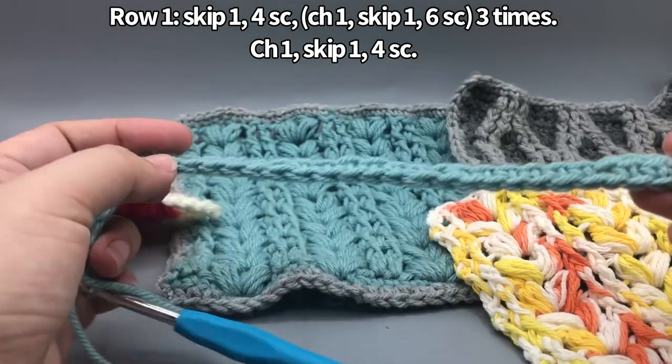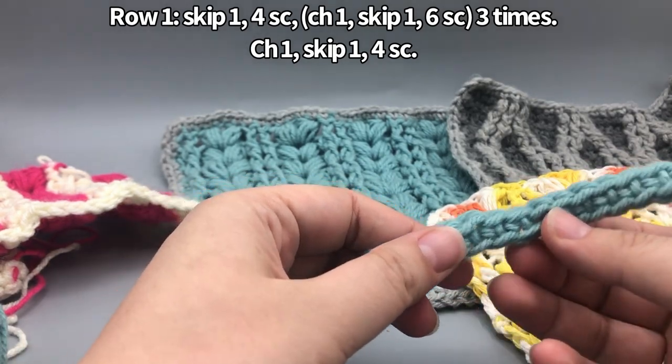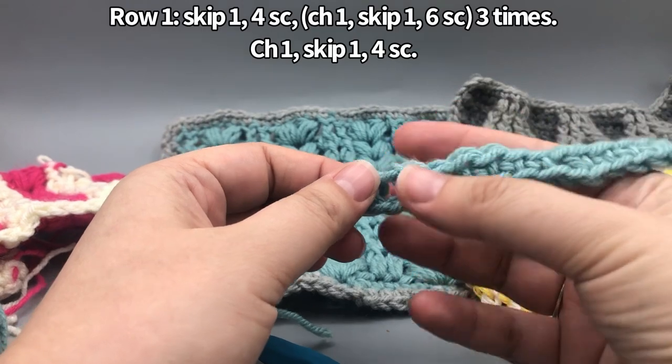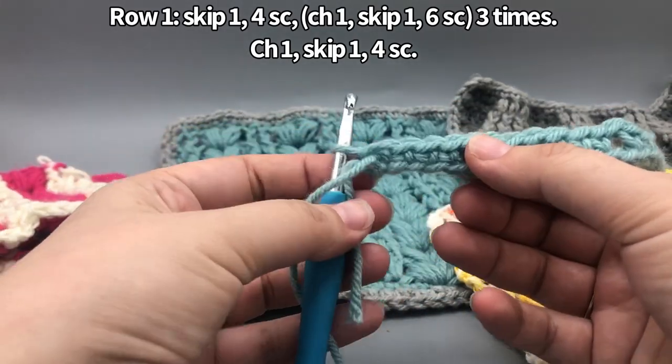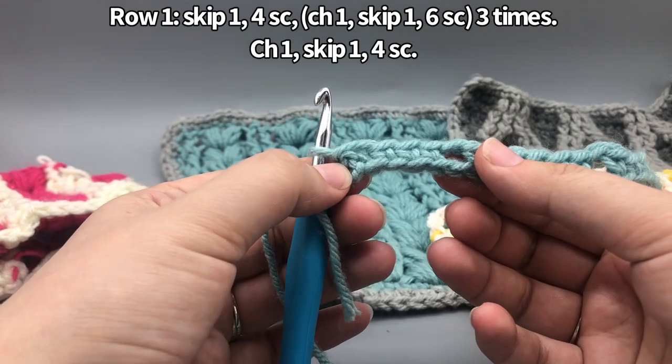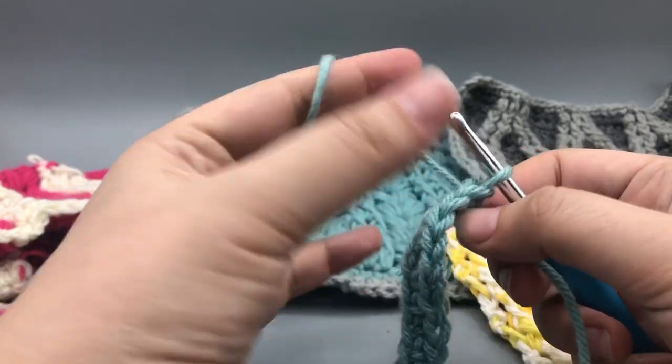To review row one: start with four single crochets, chain one, skip one, then six single crochets, chain one, skip one. Repeat that — six, chain one, skip one, six, chain one, skip one — and then four single crochets at the end. All right, let's go ahead and turn this and get started on the next row.